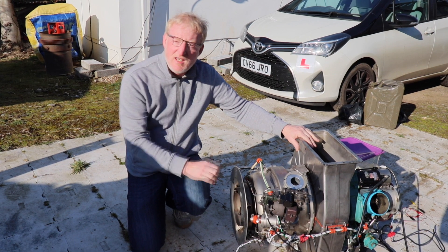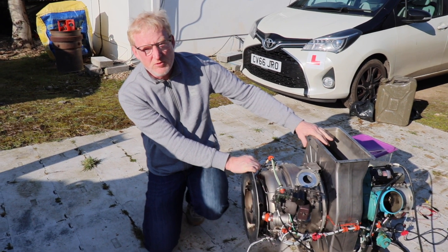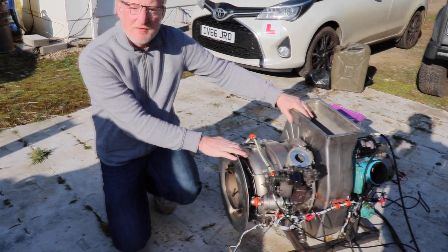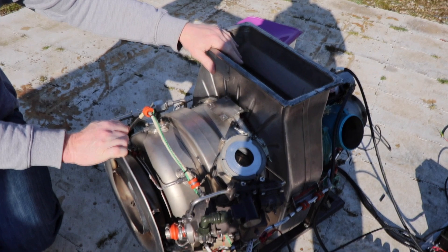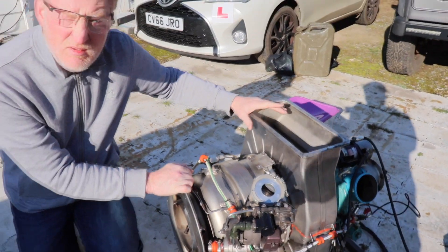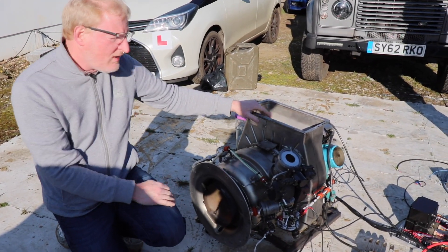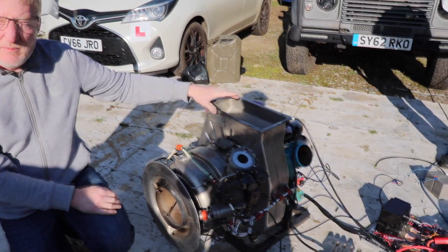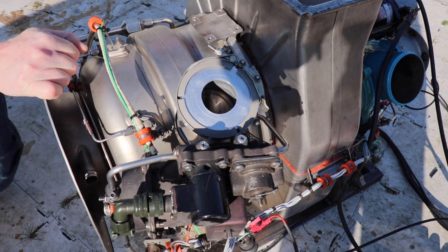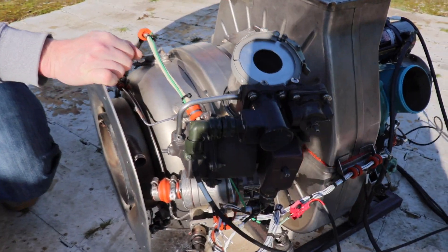What I have here is an auxiliary power unit originally fitted to a BAe 146 aircraft. It's a small single-shaft gas turbine and it has two purposes. One is it drives an electrical generator, which on this particular one is sadly missing. But it also has an air bleed port — it provides compressed air for aircraft starting and other purposes such as air conditioning.